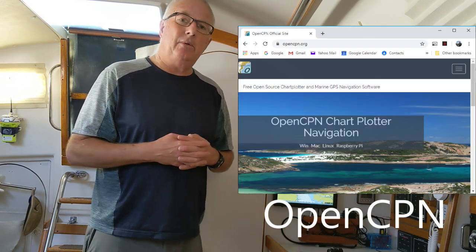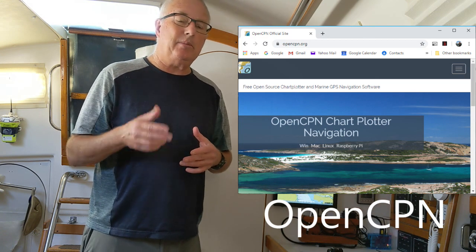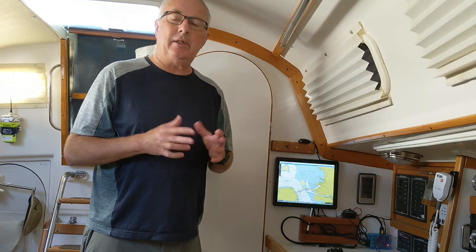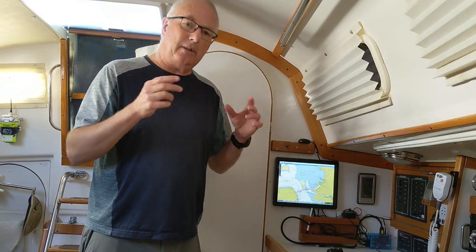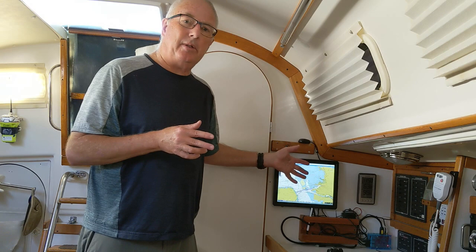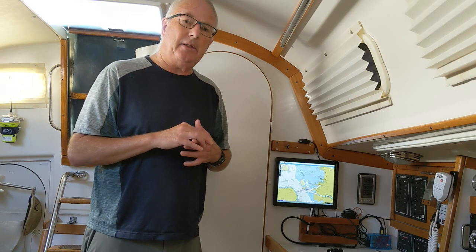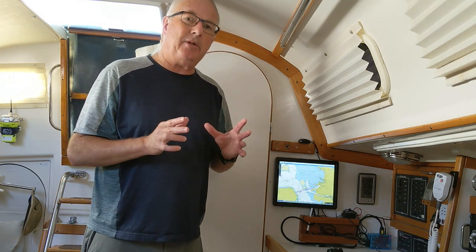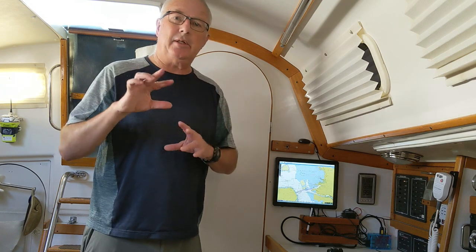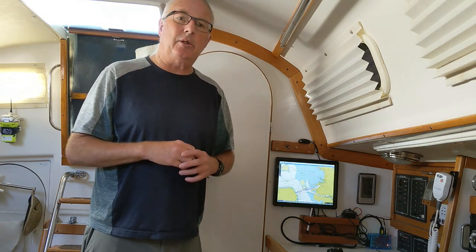I'm using OpenCPN, which is public domain software. It's been around for many years and just keeps getting better and better. At this point I think it rivals any commercial chart plotting software — and of course it's free. After downloading and installing it on the Raspberry Pi, the last step is inside OpenCPN there's a nice utility for downloading a whole collection of charts. You can pick any geographical area from multiple sources, so I just picked the West Coast of the US and installed all those.